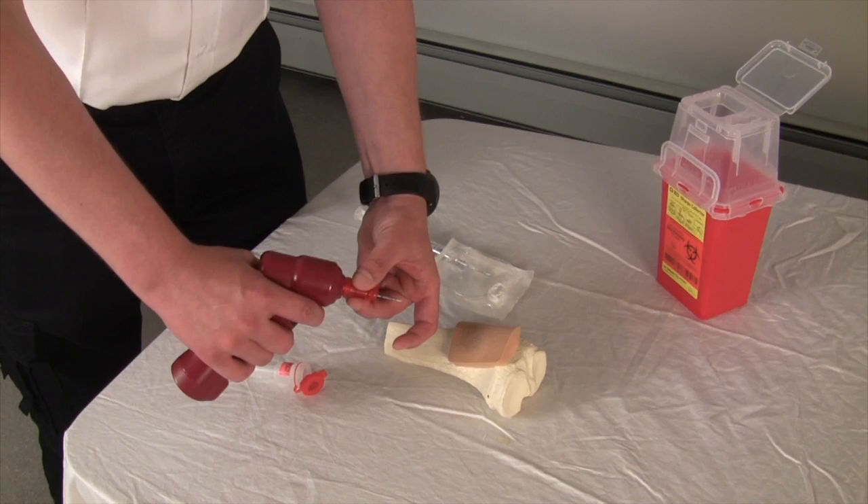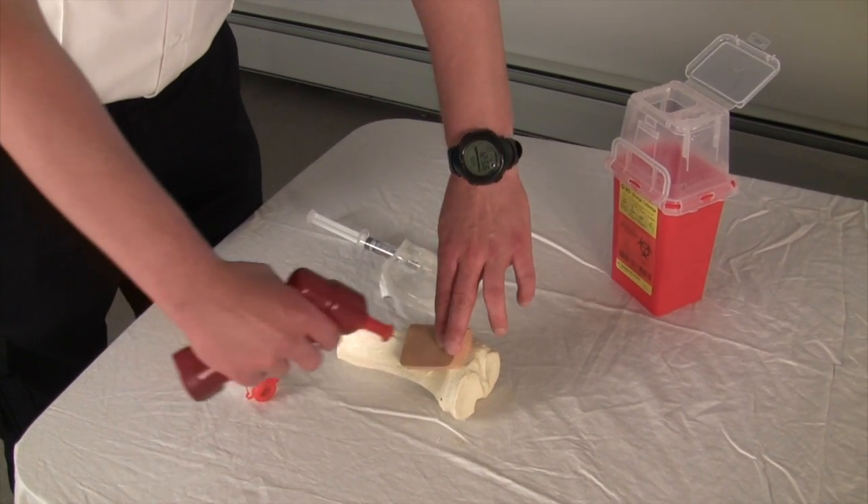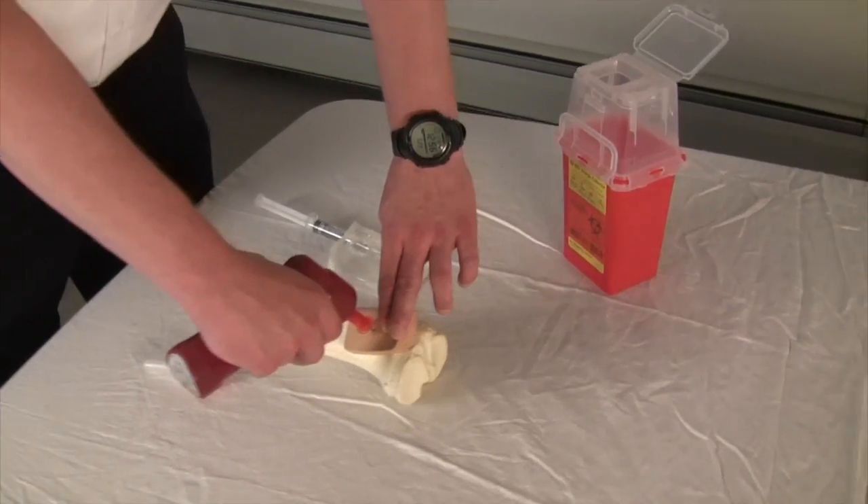The needle is placed onto the drill, inserted through the skin, and when resistance is met, the drill is activated to place the needle through the bone itself.